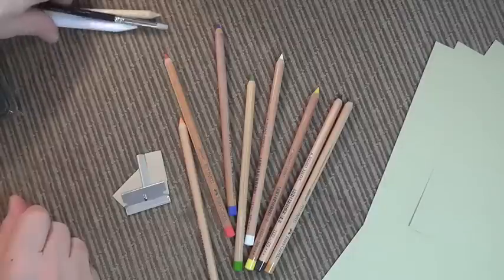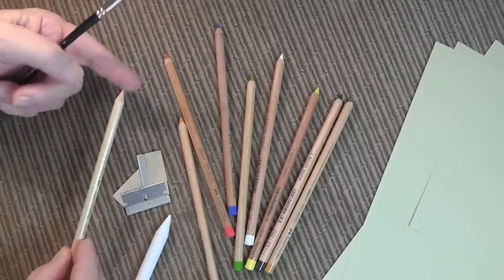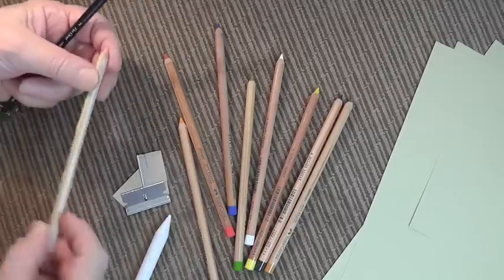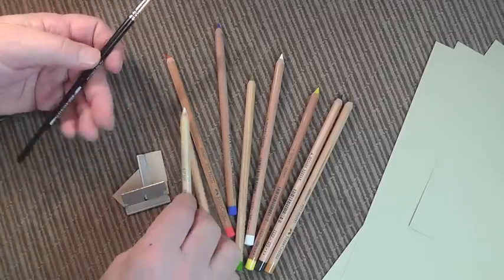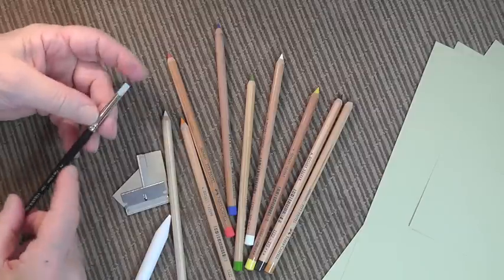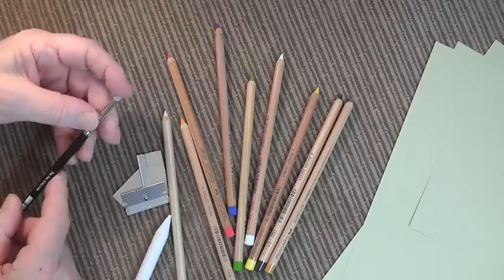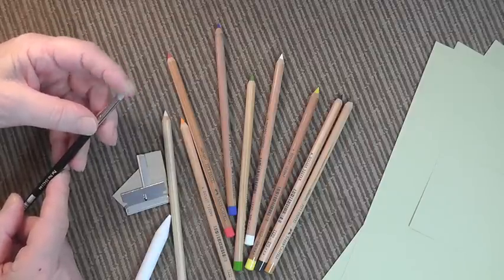Now I'm going to show you the paper. The paper is sand-colored 160 gsm grey paper. First of all, the double-ended eraser — this is a must. It's got a soft rubber on one end and a hard rubber on the other, and you'll see me using that a lot. Another thing you'll see me using a lot is the colour shaper. It's got a little rubber tip on it and it's ideal for smoothing down and blending in.